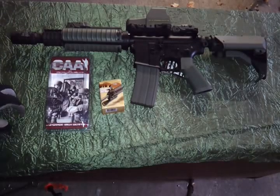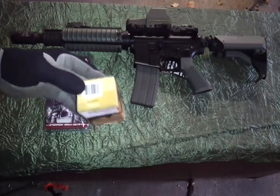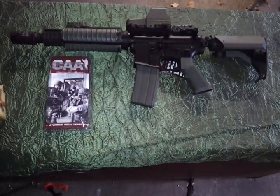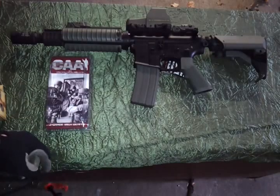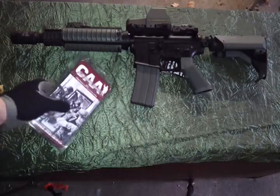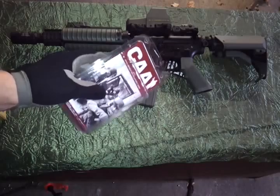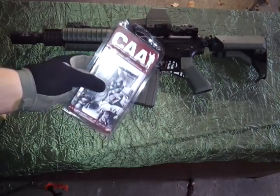Externally, with the exception of the Mad Bull outer barrel, we have the UTG gas block — this is the quad rail gas block that I picked up from BG Airsoft for $29.99. On the back it is wearing the CAA Command Arms stock saddle, and there is its packaging. It holds I think six CR123A batteries and up to three or four AA batteries.